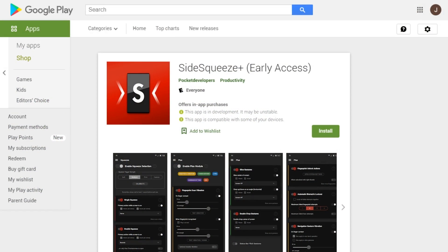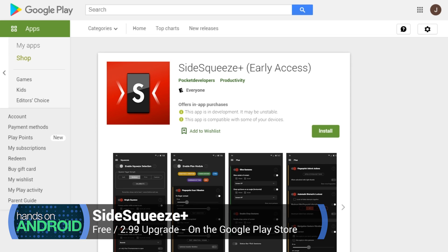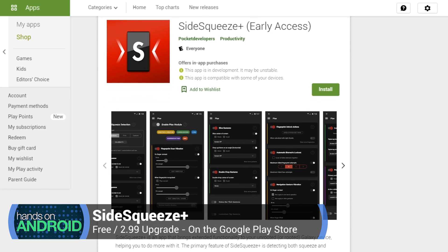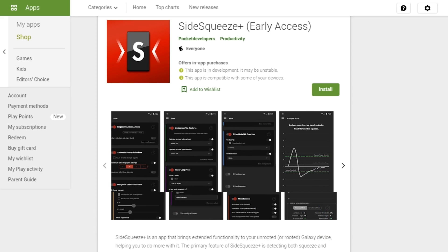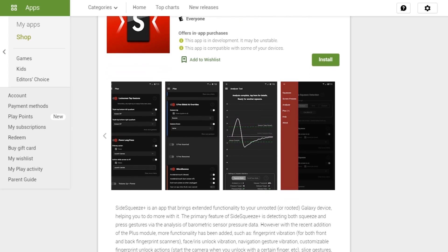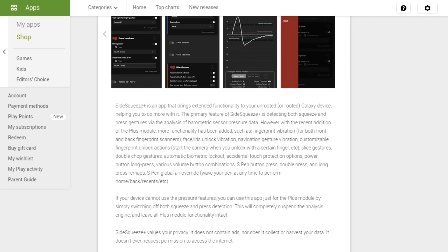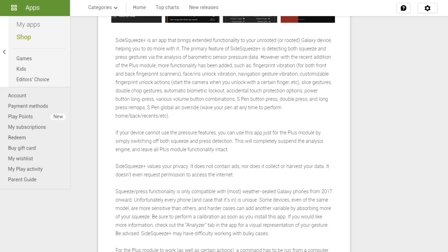It's totally possible and I'm going to show you how to do it right now. What you want to look for is an app in the Play Store called Side Squeeze Plus by Pocket Developers. The Play Store page bills this as an app designed to bring squeeze and press gestures to Samsung Galaxy devices, with expanded features for Samsung specifically. But as I'm going to show you, it actually works on other devices including the Pixel 5 — definitely a your-mileage-may-vary sort of thing.